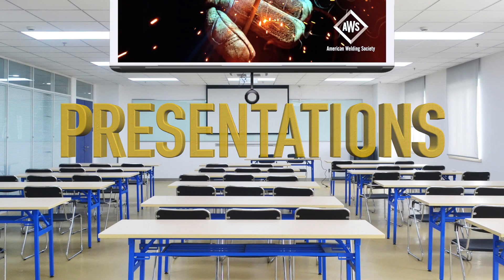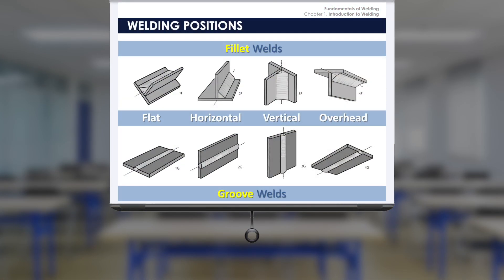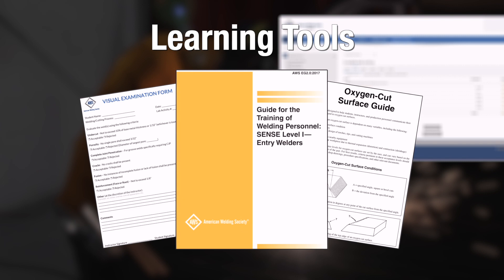A series of PowerPoint presentations aligned with each chapter of the textbook are also included, annotated for instructors and ready for the classroom. The curriculum package also includes various forms, guides, and other resources designed to help instructors work with students in the classroom as well as the lab.